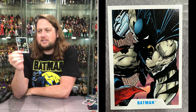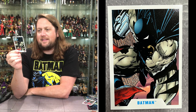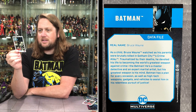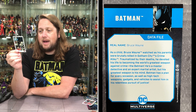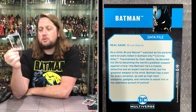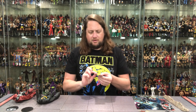Let's see what's going on with Batman. As a child, Bruce Wayne watches his parents brutally killed in Gotham City's Crime Alley. Traumatized by their deaths, he devoted his life to becoming the world's greatest weapon against crime — the Batman! He's a master detective and an expert martial artist, but his greatest weapon is his mind. Batman has a plan for every occasion, as well as high-tech weapons, gadgets, and vehicles to assist him in his relentless pursuit of justice. By the numbers — paint by the numbers — Batman right there.